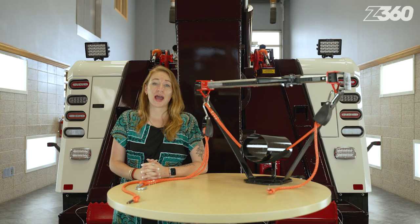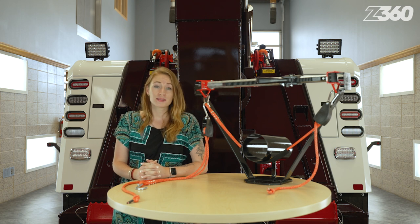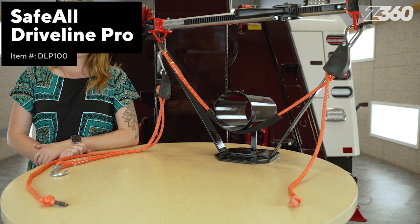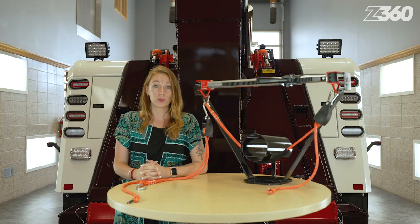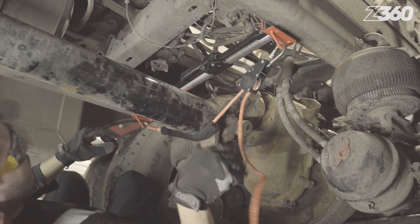Why ruin your back and shoulders when removing the drive shaft of a commercial truck? Save yourself from unnecessary injury and wasted time by using the lightweight and user-friendly Driveline Pro by Safeall. The hanger bar is adjustable both horizontally and vertically by using its basket rope. The width allows it to fit any frame for a variety of truck makes and models, while the rope will allow operators to position the height of the driveshaft to make towing easier.